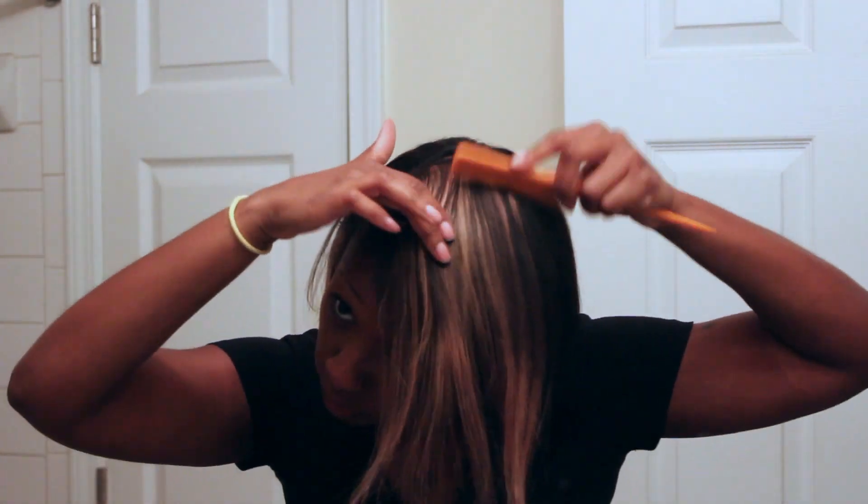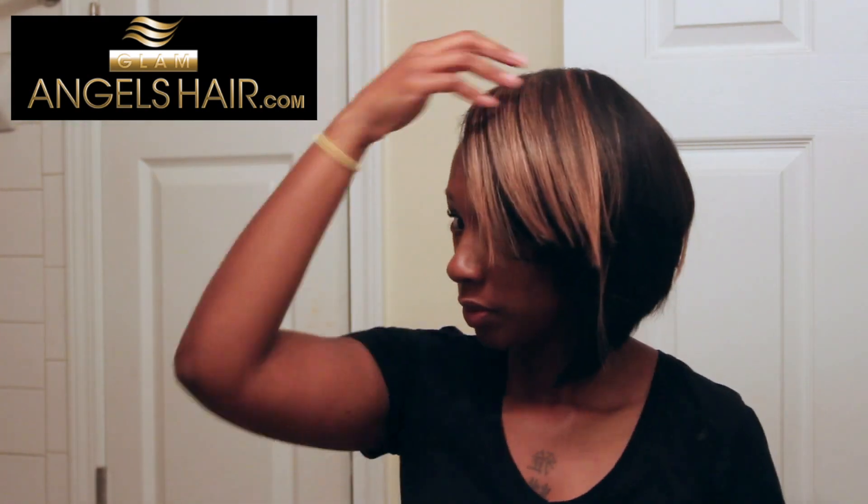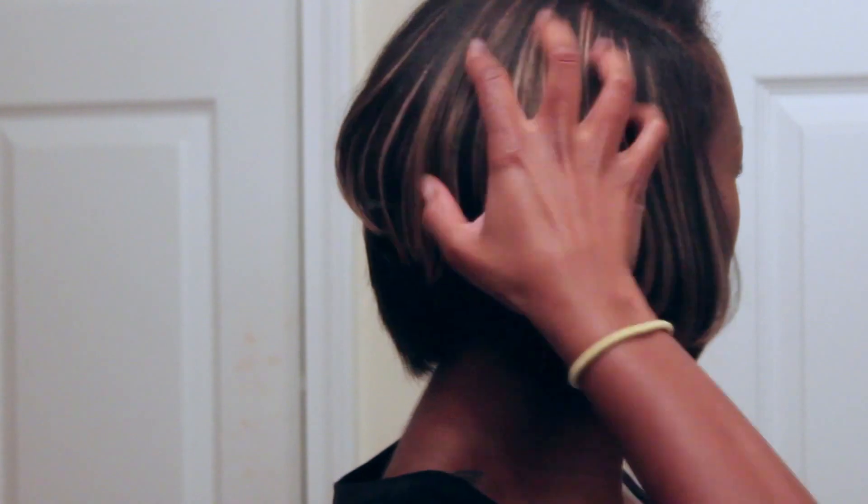If you didn't know, I am wearing a sew-in and I do have leave-out, and this hair is from glamangelshair.com. It's been about three weeks — the hair is Peruvian straight. I really do like it because I don't have any tangling issues, especially with it being short hair. My tracks were cut so the hair did shed a little bit, but nothing unbearable. The hair easily curled and flat ironed and stayed in place, so I had no complaints with that.